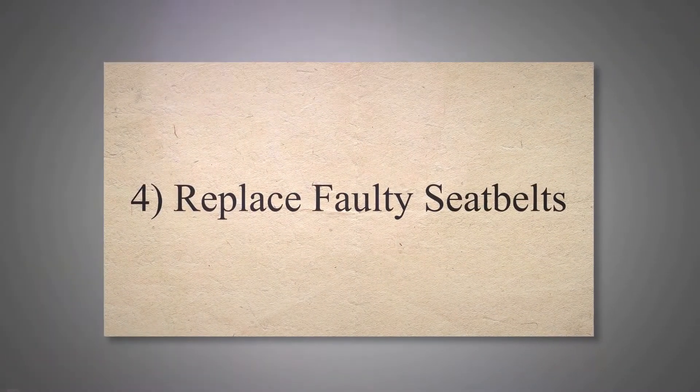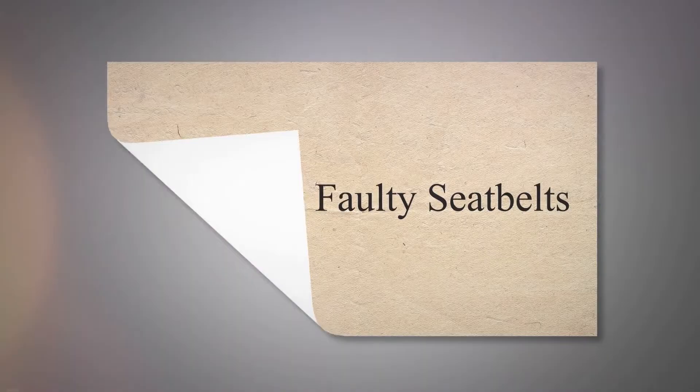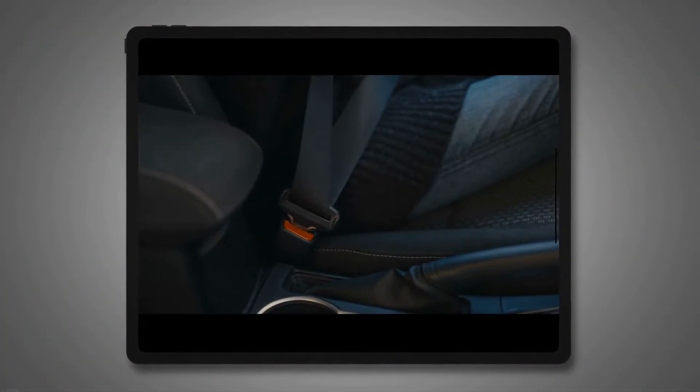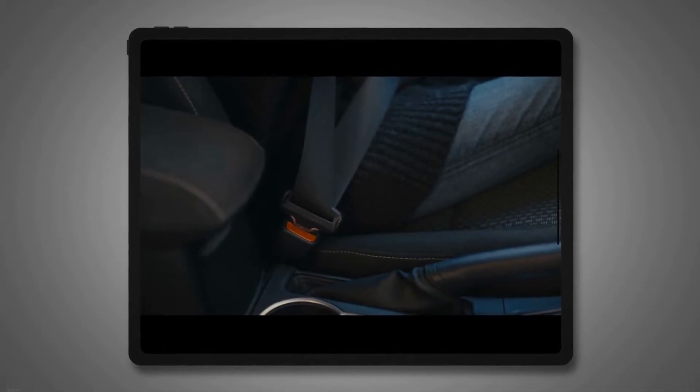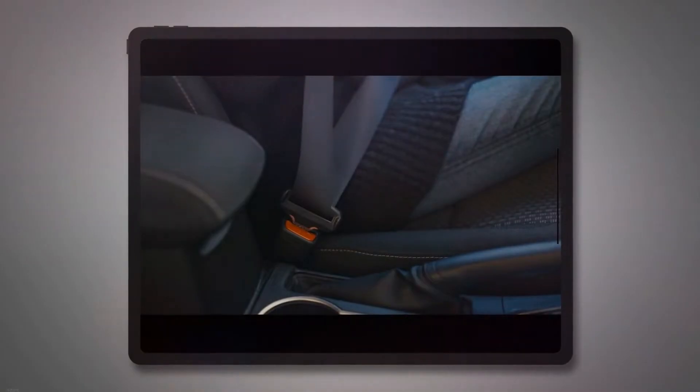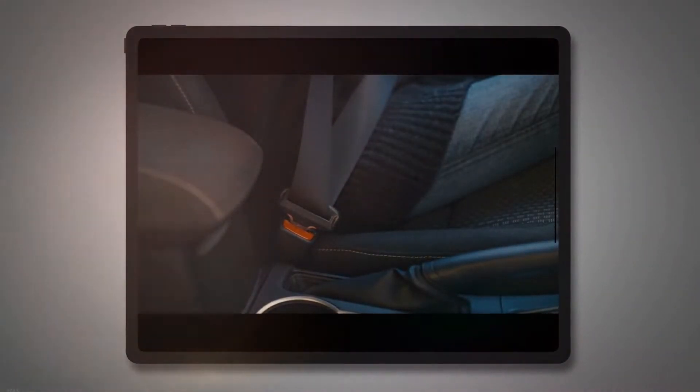Replace Faulty Seat Belts. Your SRS light may turn on due to loose or faulty seatbelts. Even if your seatbelts are not used, the airbag light may be turned off automatically. Always inspect the seatbelts and their sensors for proper operation.